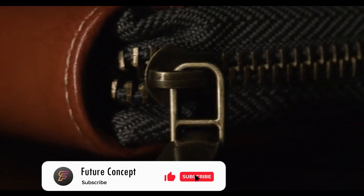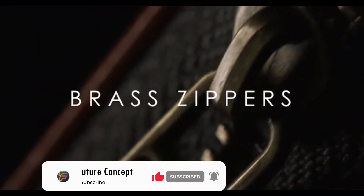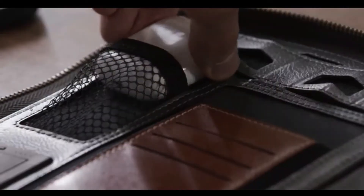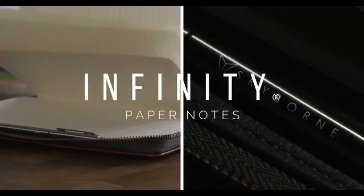State-of-the-art components encased in premium calf leather. Brass zippers enable an extremely well-designed assembly. Our unique internal layout has been completely redesigned, resulting in the second-generation Infinity Paper Notes.